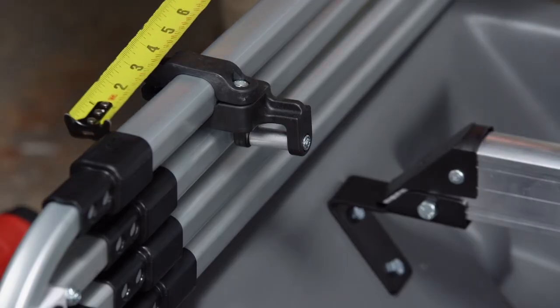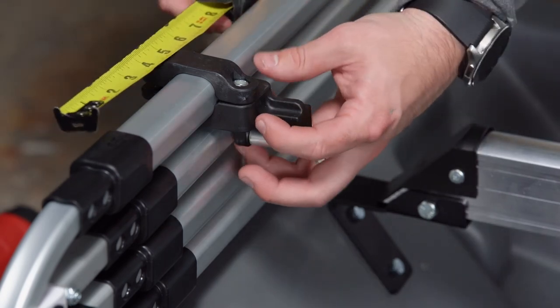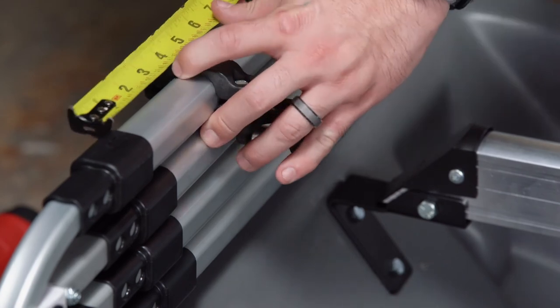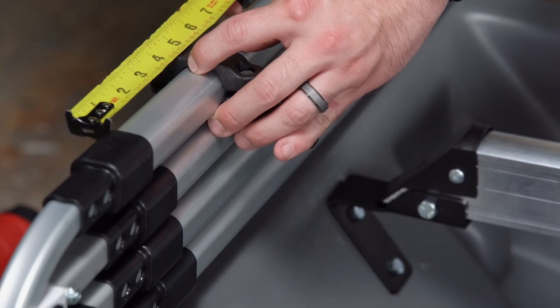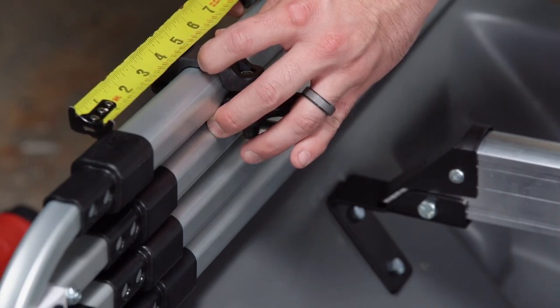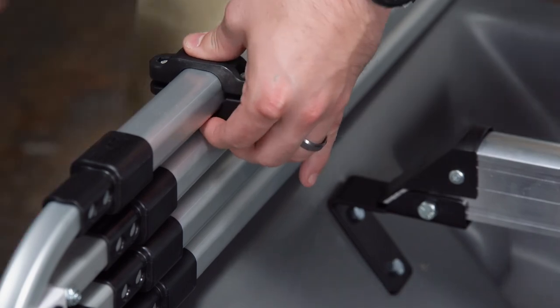We are now going to measure from the end of the black to the middle of this piece to ensure that we have the correct distance on our bracket. I like to go to about four and a half inches because we recommend from four to five inches, and four and a half is right in the middle. Once I have the correct spot, I am going to tighten that down.